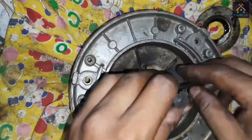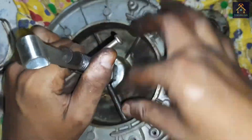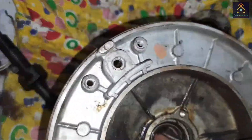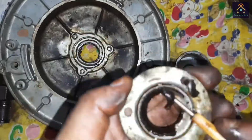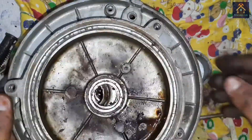All old grease is removed manually and we will wash the bearing housing with kerosene.